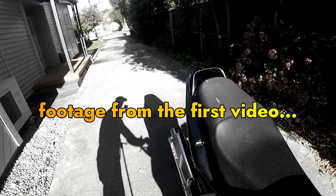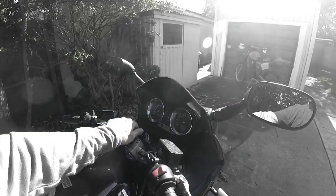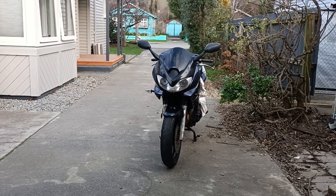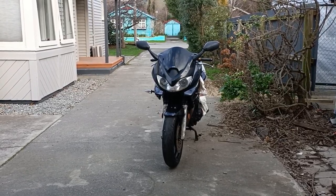Hey, it's Chris from Motorcycling Kiwi Style. It's a nice day today so I thought I'd take the Bandit 1200 outside and give it a little bit of air. It's been a while since the old girl has seen a bit of light. I wonder if it'll actually turn over — shall we give it a crack?